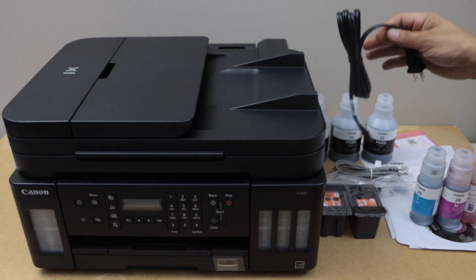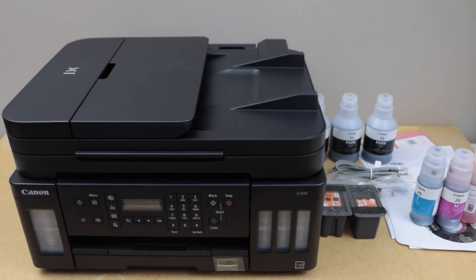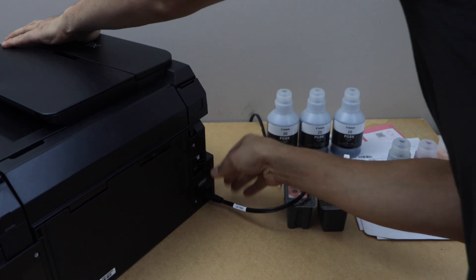The first step is to plug in the power cable. Plug it in at the back of the printer.